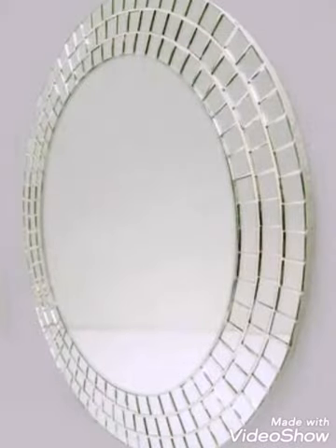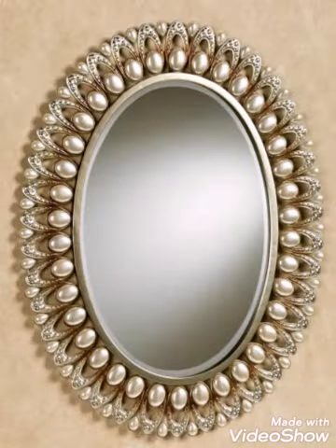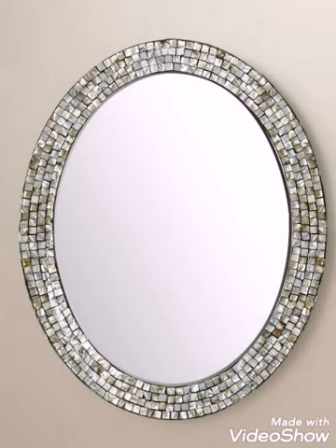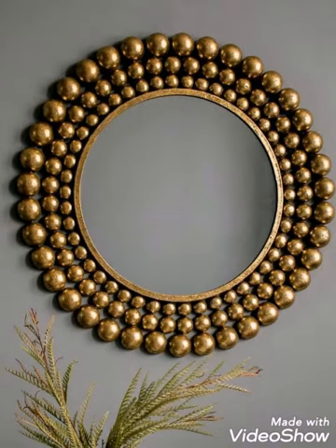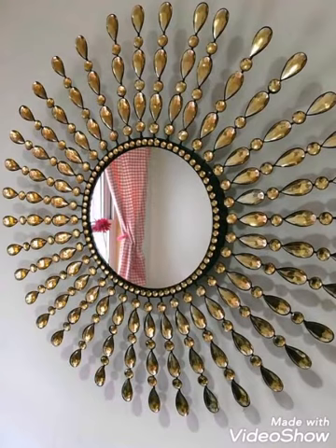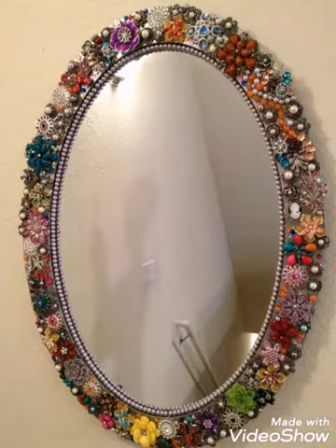You will see designs in round shape and oval shape. All different types of handmade decorative mirror ideas are included in this video. You will see gemstone work ideas, different beaded work designs, and crystal beads designs. All types of other ideas are included and all of these designs are very attractive and gorgeous.